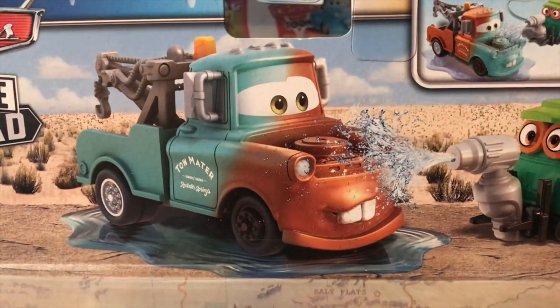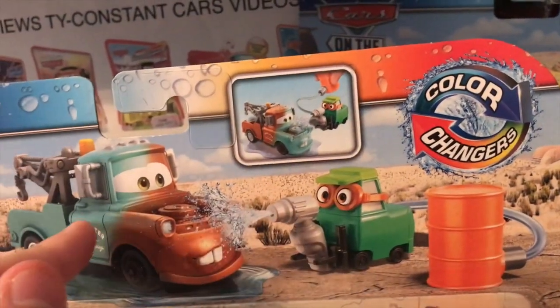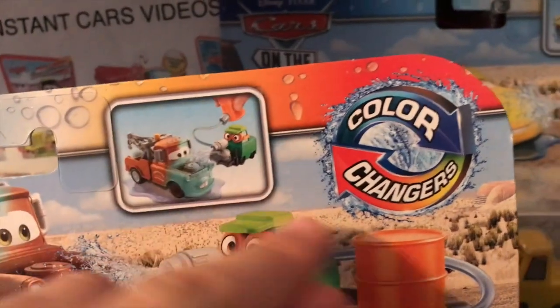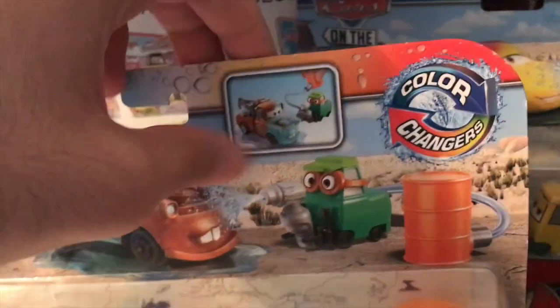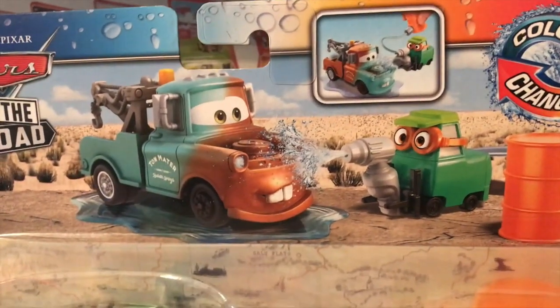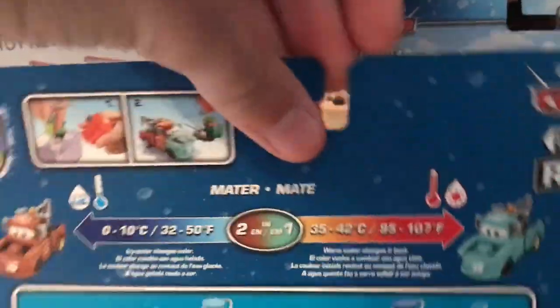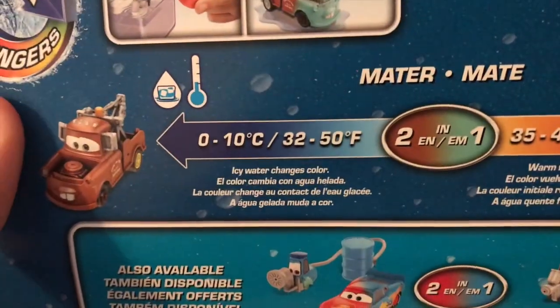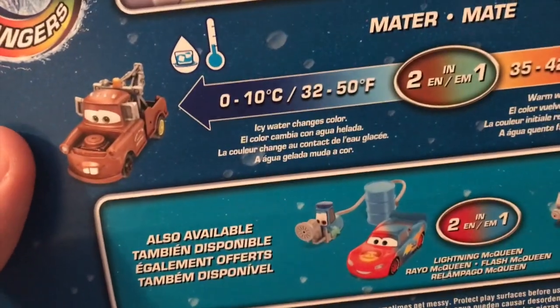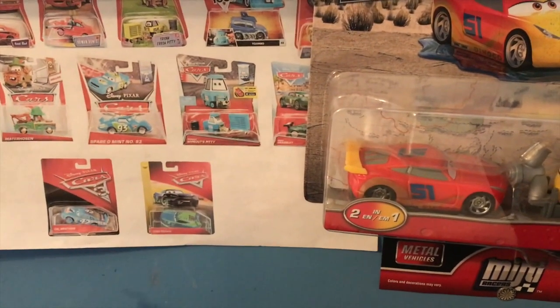We have the Cars on the Road logo on the packaging, and Mater being sprayed with water. You'll notice that this Mater is based off of Precision Series Mater, not the original classic Mater diecast, which is interesting but technically more accurate to Mater in the movies. There's a little graphic of Sarah spraying Mater, and here we don't have actual artwork of the characters — just a render of the diecast. On the back we have Mater; you can see his cold water color is a sort of greenish-brown color.